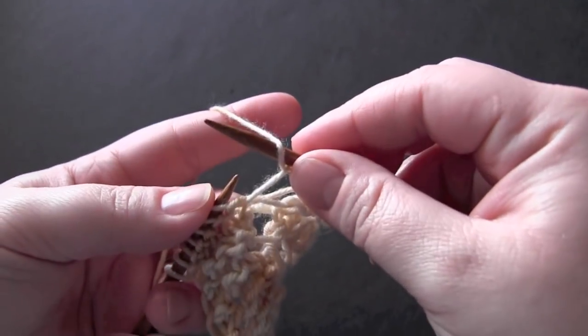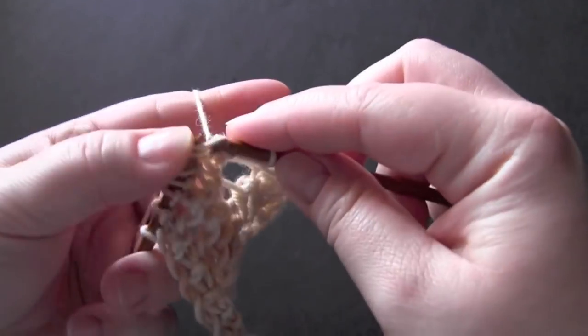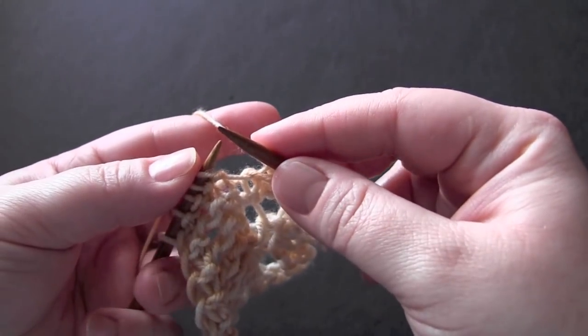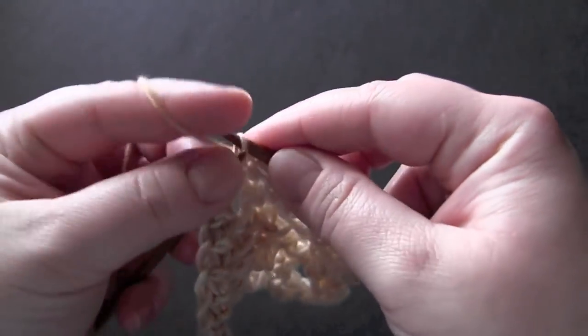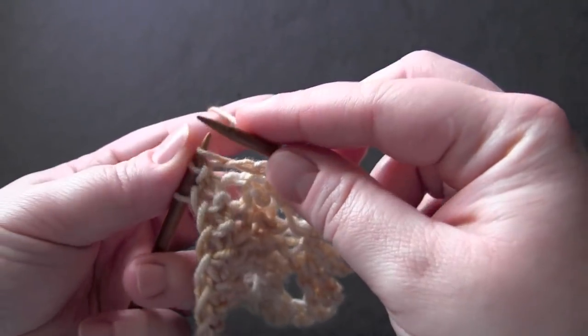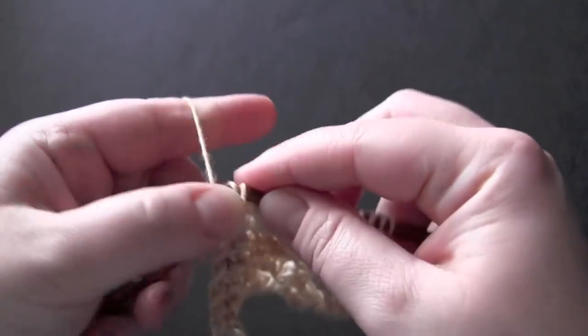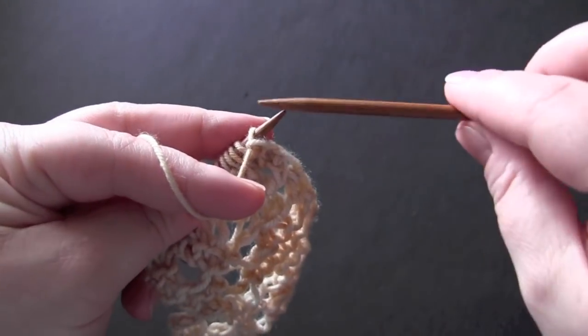For row two, you're going to knit four stitches, yarn over, knit two together, then knit two, make a yarn over, knit two together, and knit one.